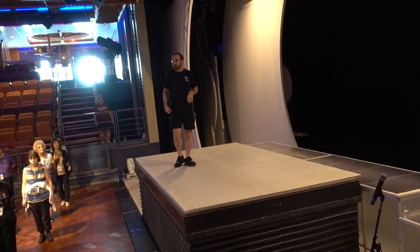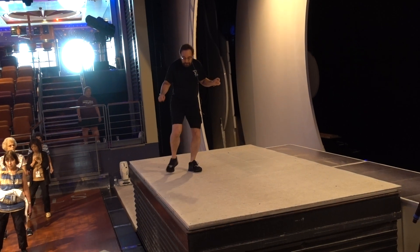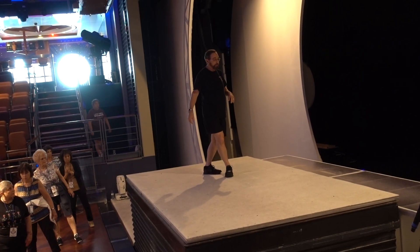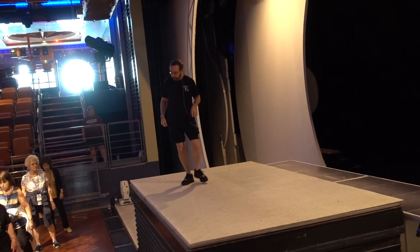The last step, you're going to point your right to the side or give it a little hip bump to the right: bump, back, side, cross. And now hip bump to the left: bump, behind, side, cross.